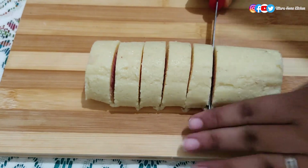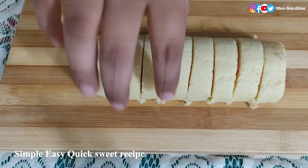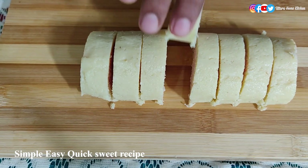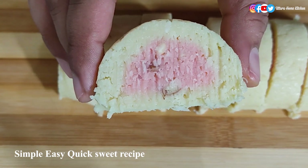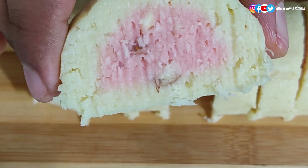You can serve it as dessert, or serve it when someone is coming to your home or for friends, or you can also have it whenever you want. This recipe is very easy, very simple, and very less time-consuming, and this sweet is very delicious.